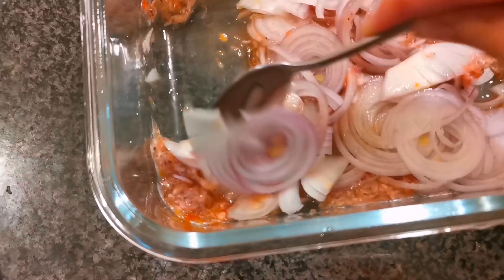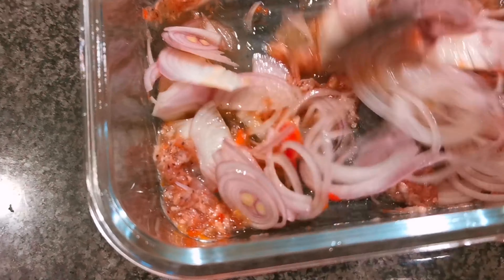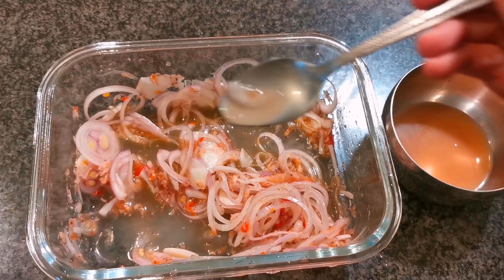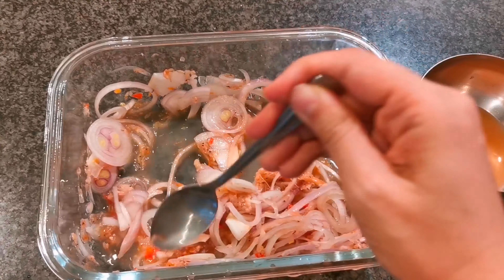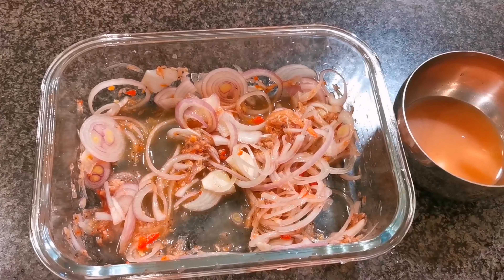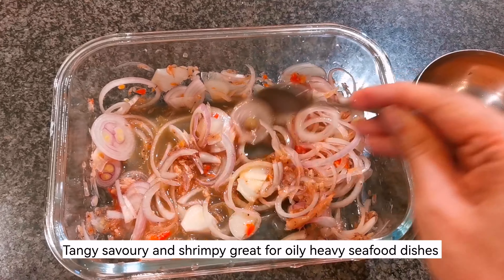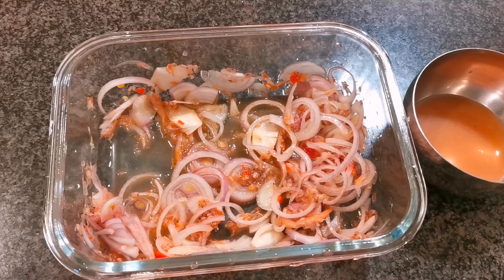Mix it and taste it. If it's not salty enough, we use the reserved liquid from the chinchalok to further salt the onion chinchalok relish. Set it aside in the fridge and use it when needed.